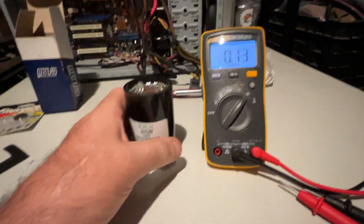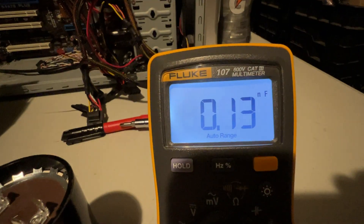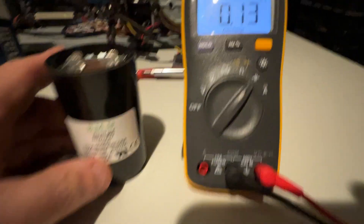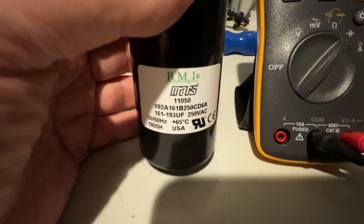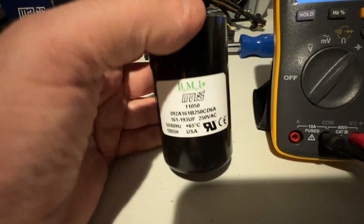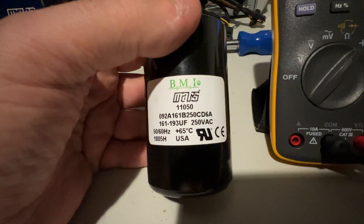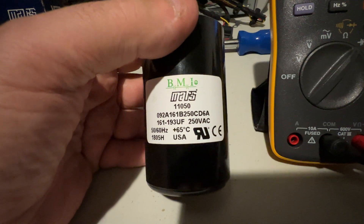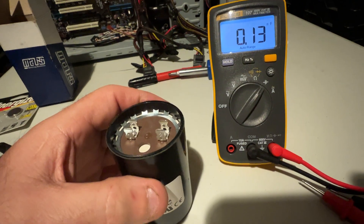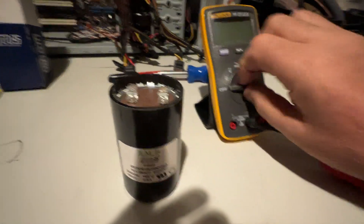This video is about the Fluke 107 — liking this little meter. How fast is its response time to check a capacitor? Let's have a look. It's a brand new capacitor, BMI, 161 to 193 microfarads at 250 volts. Let's give it a quick check.